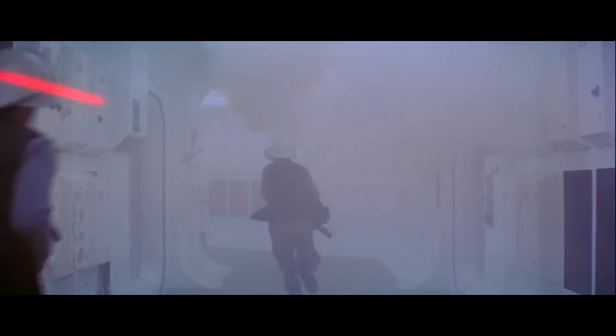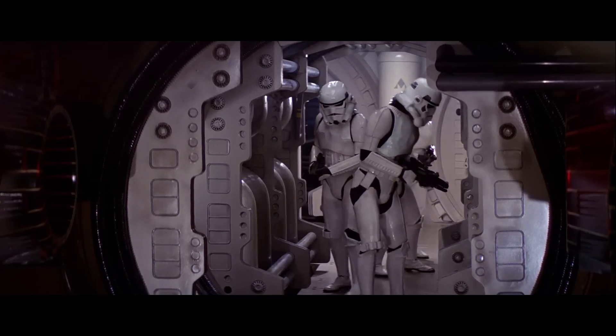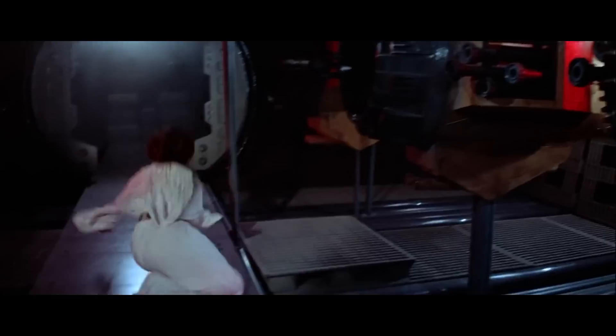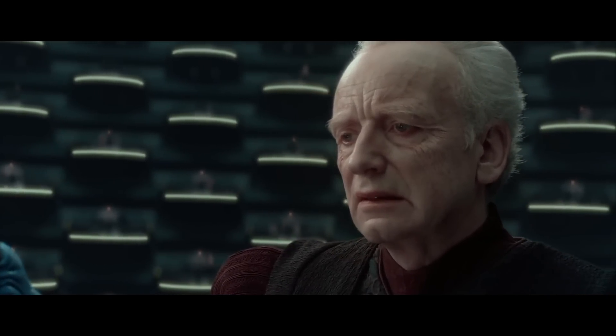If these blasters had been designed from scratch, it would have given off a completely different vibe and not looked like Star Wars at all. Star Wars has always used modified real firearms to make their blasters — one, because it was cheaper and the first Star Wars film had like zero budget, but also because George Lucas always meant for this universe to be a commentary about our own.